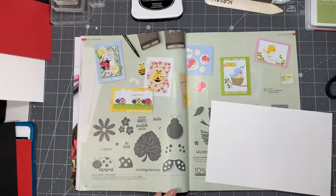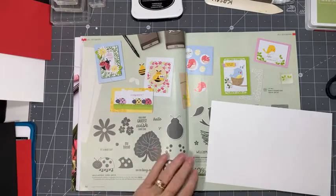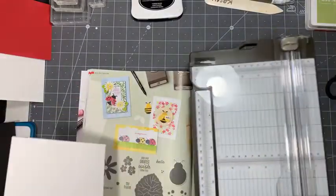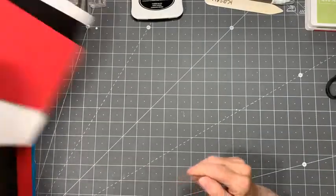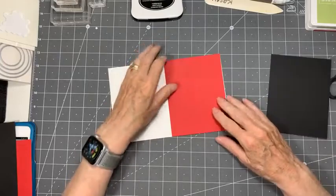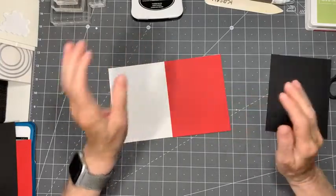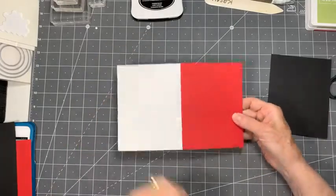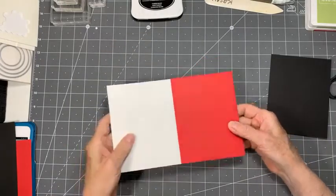I need to make a decision on the size of those pieces so I can make my card front. I think my first layer is going to be the red, and I'm going to make the first layer the same size as the card. So there won't be any white showing around - it'll strictly be the size of the card.